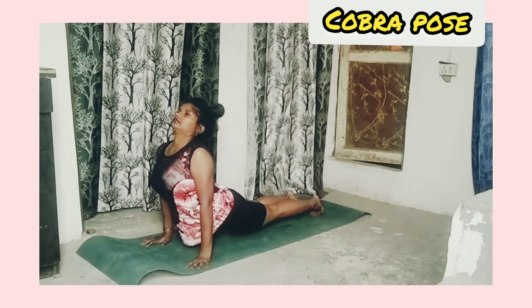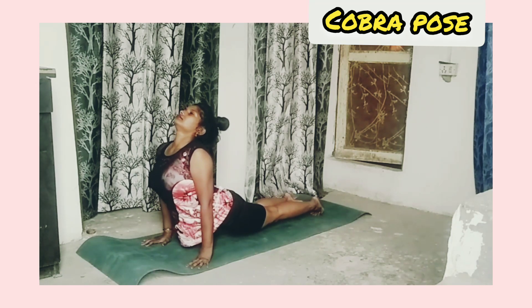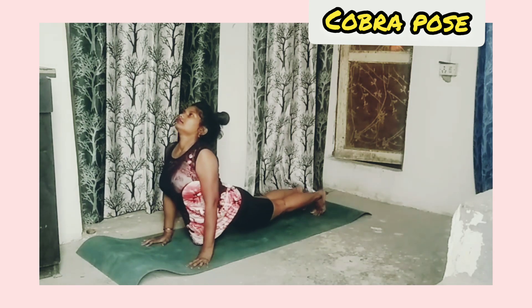Cobra pose: after child pose, take your upper body upward and look up. Stretch your whole body — inhale, exhale, relax.